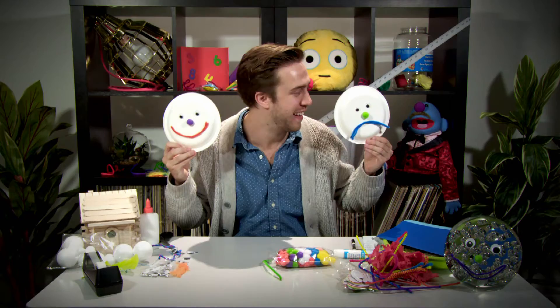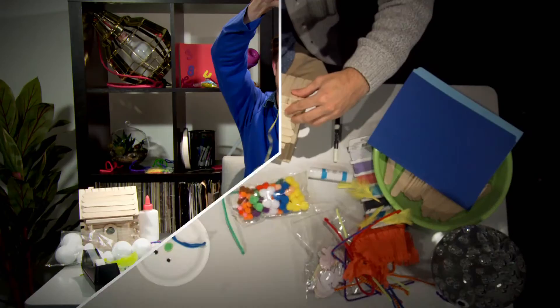C'mon guys, let's go! Crafty, today we're gonna make some crafts. We're having fun and making crafts, gonna make crafts, making some crafts — it's time for Crafty!